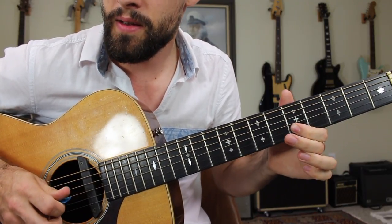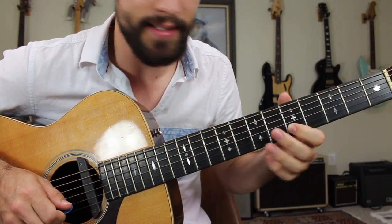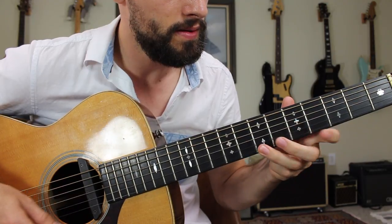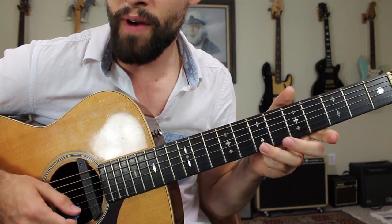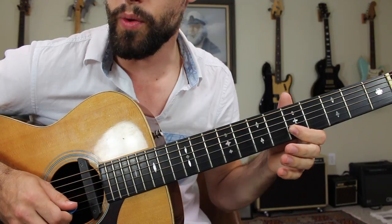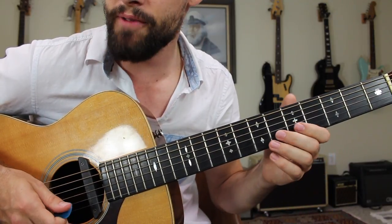Real slow for part one. Then the second section is going to sound like this: seventh fret on the high E string, five, six, five. Then we're going to seven five on the G string. Put part one and part two together and we have the first two sections of the lick.